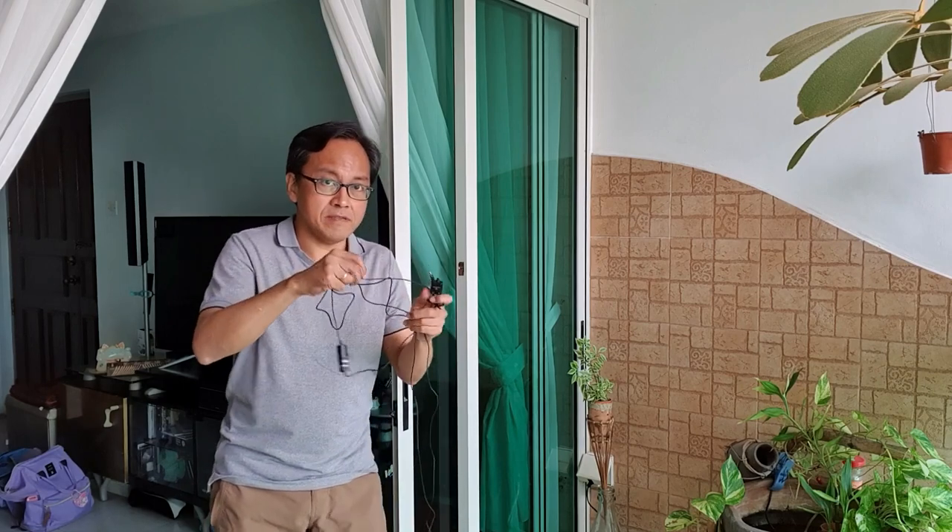Realistically, you want to get an external mic because you want better sound when interviewing someone. When you interview someone, they're usually not that close to the camera, and it's usually in a noisy environment like we're in right now. The person is usually standing about 3 to 5 meters away. So how do I sound? Let's compare that with the mic itself.